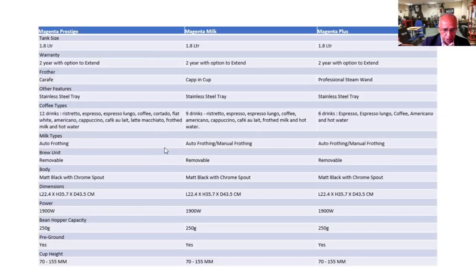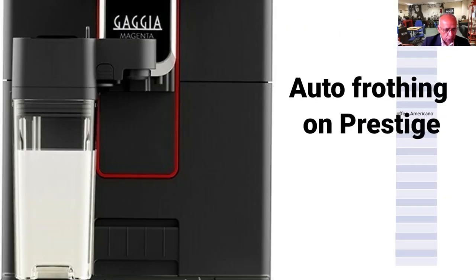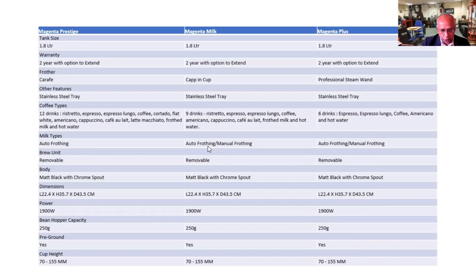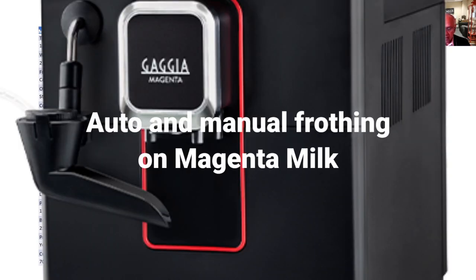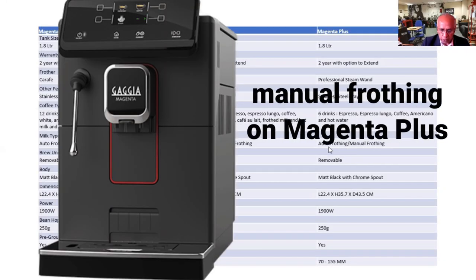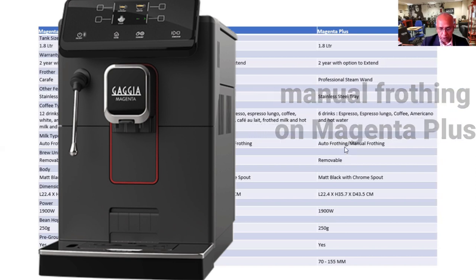You have got automatic frothing on the Magenta Prestige. Frothing automatically as well as manually on the Milk. And this, of course, is manual frothing only. There is no automatic frothing unless you fit a different kind of Cappuccino Torre.